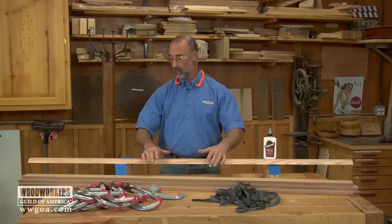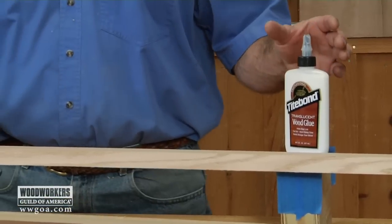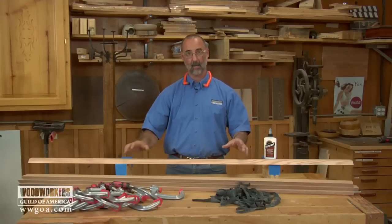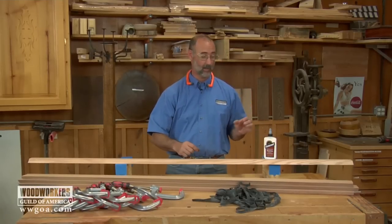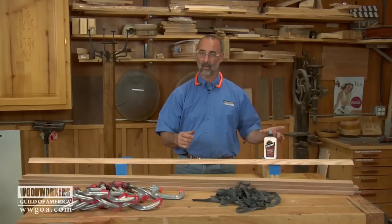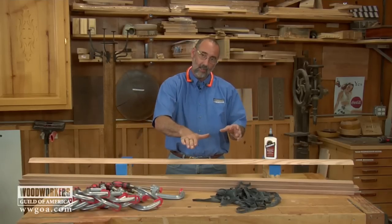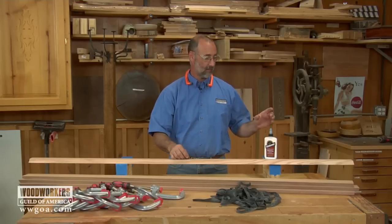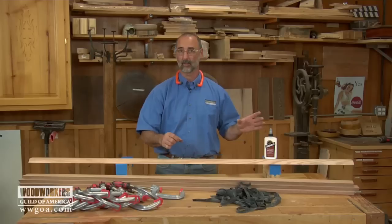A couple things are critical here. One is that we want to make sure we use a good glue — one that will give me plenty of open time, because I've got a lot of stuff to work on here and I don't want the glue to get away from me before I'm ready. The other nice attribute is that it dries very, very translucent, so out here on these pointy miters, if anything doesn't come together just perfectly, I'm not going to have a funky line from the glue.